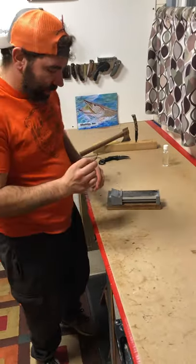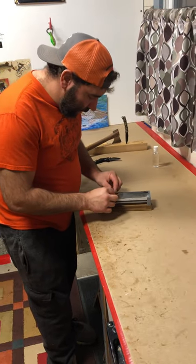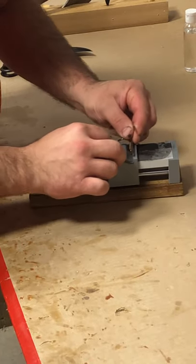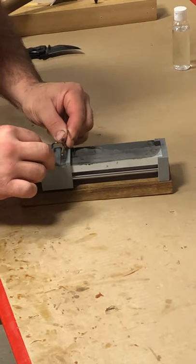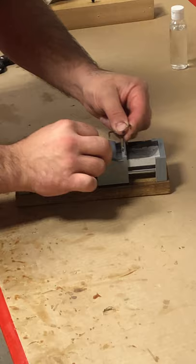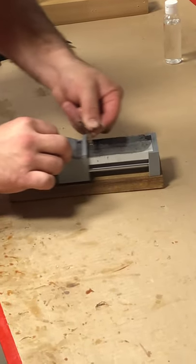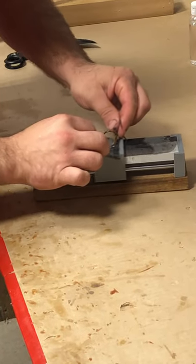And last of all I got a hook here. This one I kind of like to put right on the front side and I just push on this and use it as a guide. Then I rotate the hook and I can hit all sides of that hook. Flip that.